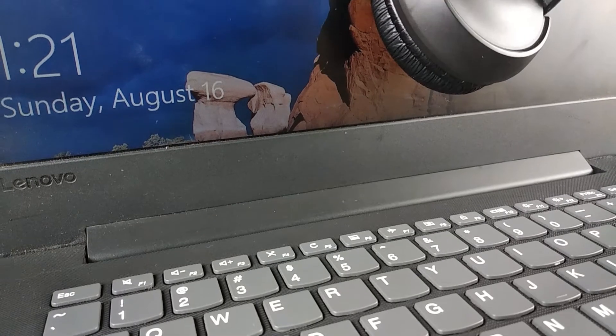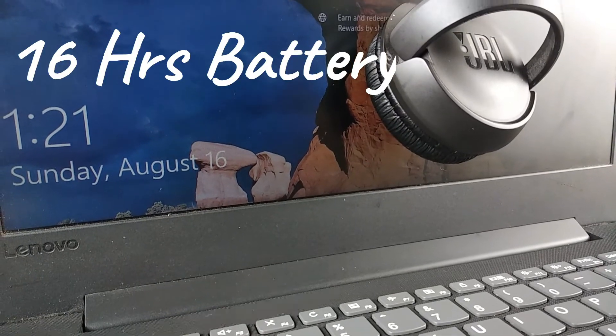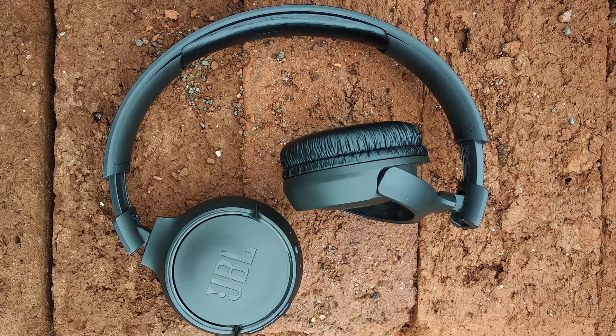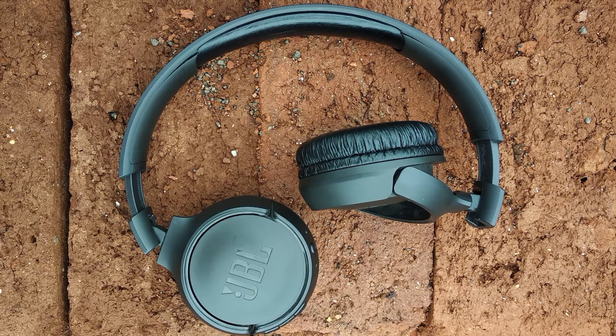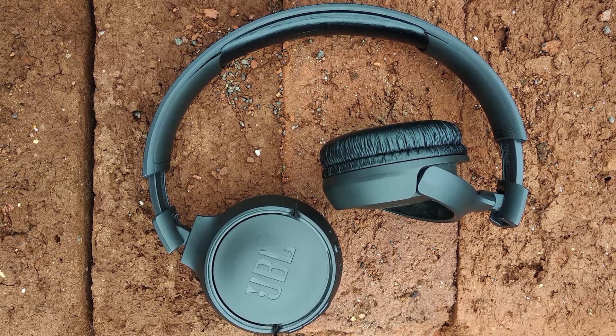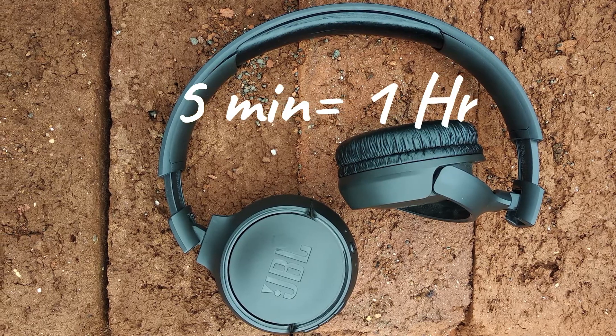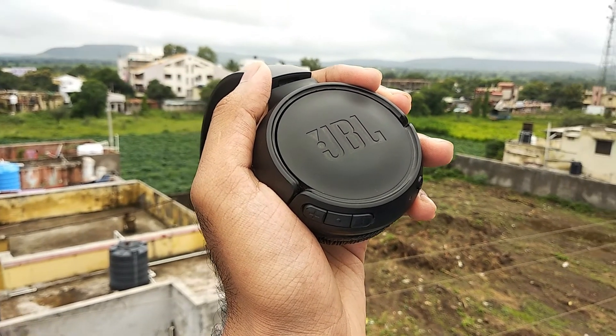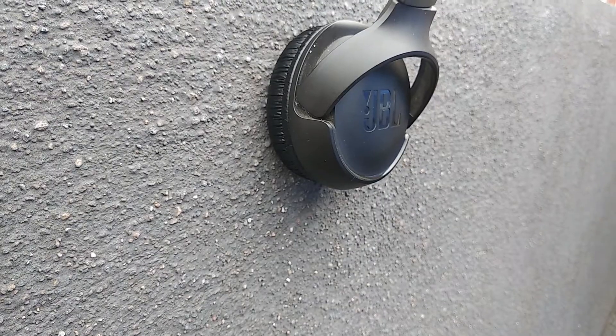Now let's talk about the battery. JBL promises 16 hours of battery on a single charge. Although I have not tested that extensively, the feature I liked is fast charging — by charging for just 5 minutes, you can get 1 hour of playback. That can be really handy when you are in a hurry and the headphones are discharged. There are no issues with the battery; it holds up well.